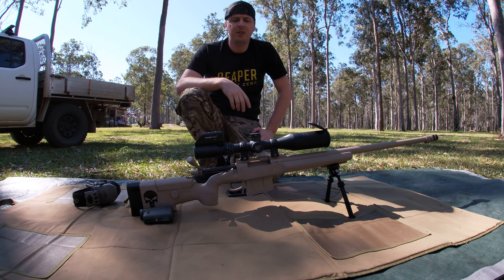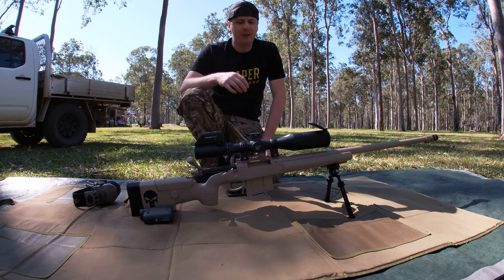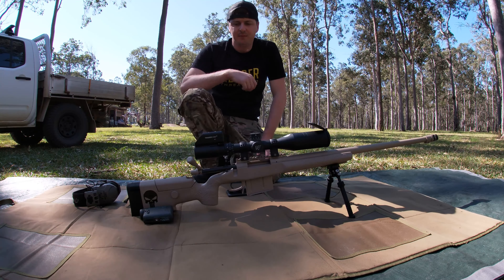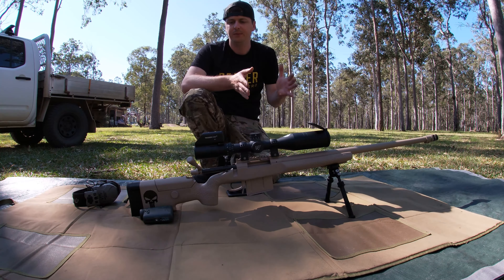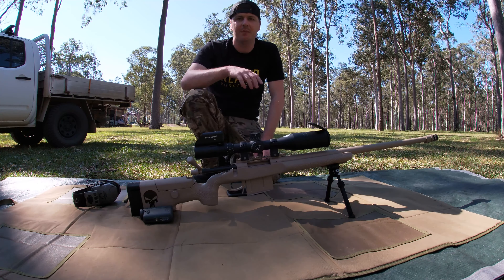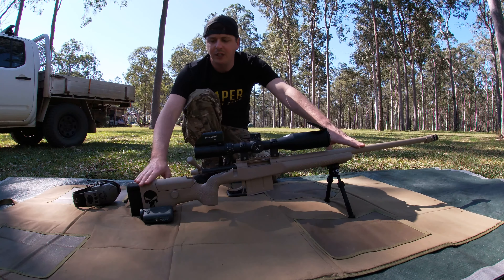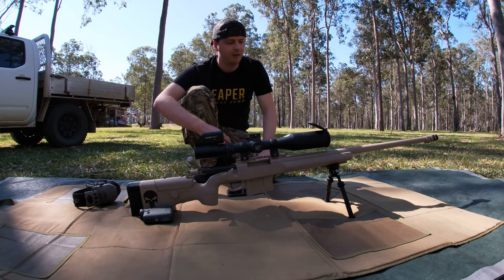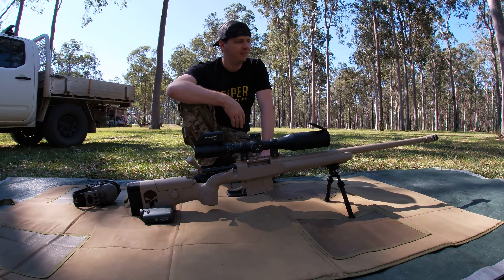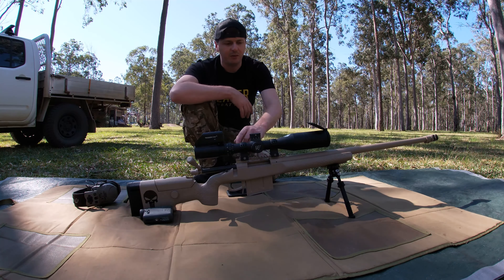Hey guys, welcome back, thanks for tuning in. Today is just going to be a real quick video — 300 Win Mag at a thousand meters. The idea of this one is just to try and fine-tune or get the best picture quality out of the trigger cam. This is my 300 Win Mag. I've just had it Cerakoted in McMillan A5, so the whole chassis, barrel, action — everything. Added the Nightforce scope up top.